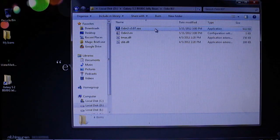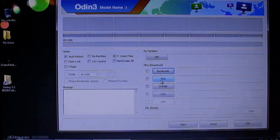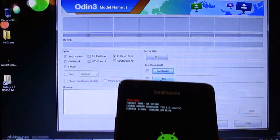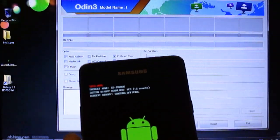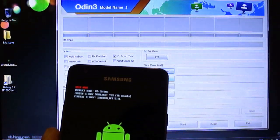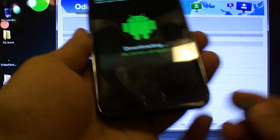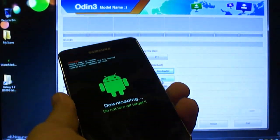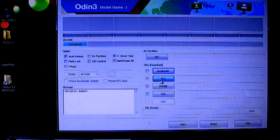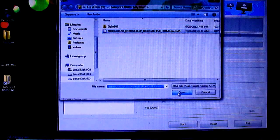Now open the Odin folder. We already have our device in the Odin downloading mode — now we need to connect it with our PC or laptop using the cable.